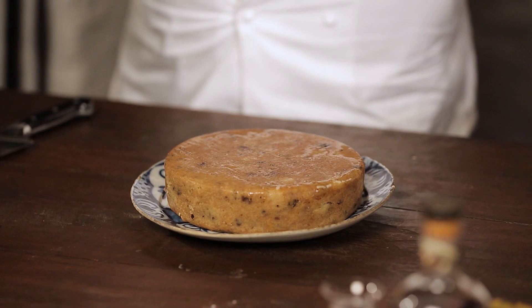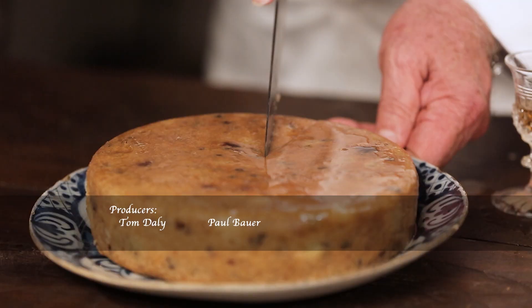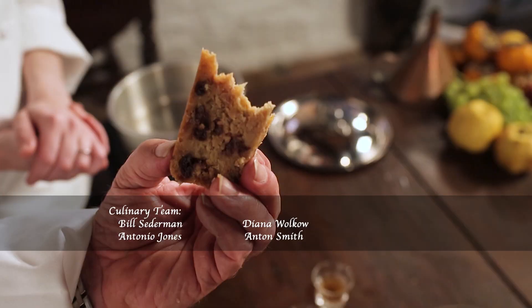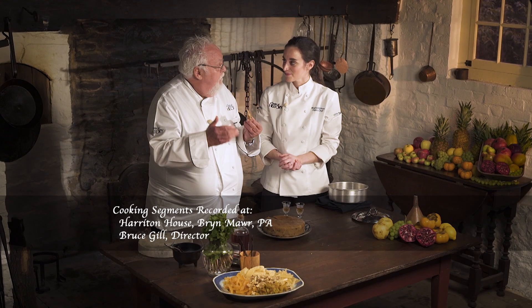Soaking the finished plum pudding with more whiskey. Pouring glasses of George Washington's whiskey for a toast. Hard to describe — so beautiful, blended so well together. It's very good. George Washington, I'm sure he'd be very proud of us today making the plum pudding with his whiskey. Here's to his distillery and a taste of history.